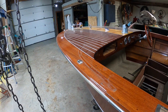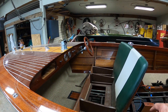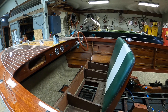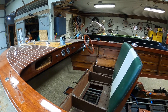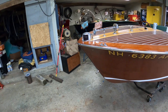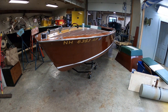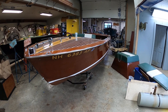So, we've removed everything that, at this point, needs to be removed. We still have to wrap the steering box because they sometimes leak when they're upside down. But beyond that, we will be flipping her soon and beginning to remove her exterior bottom planking.